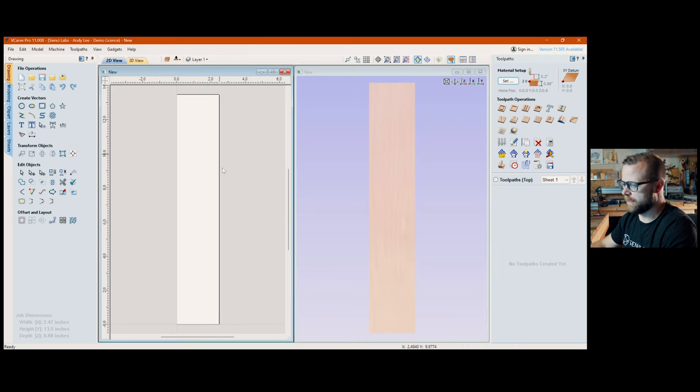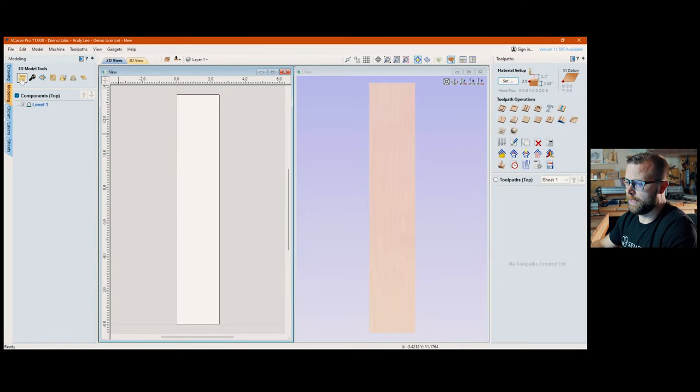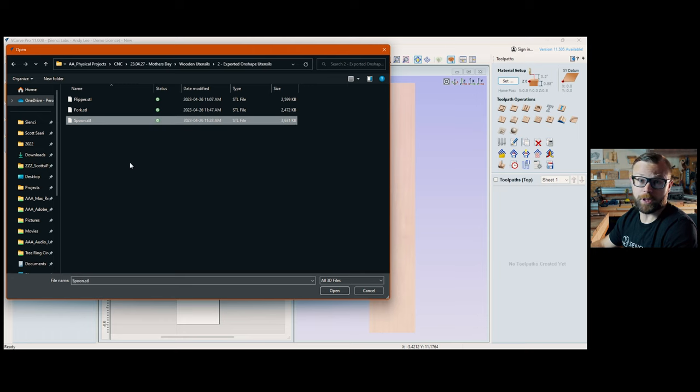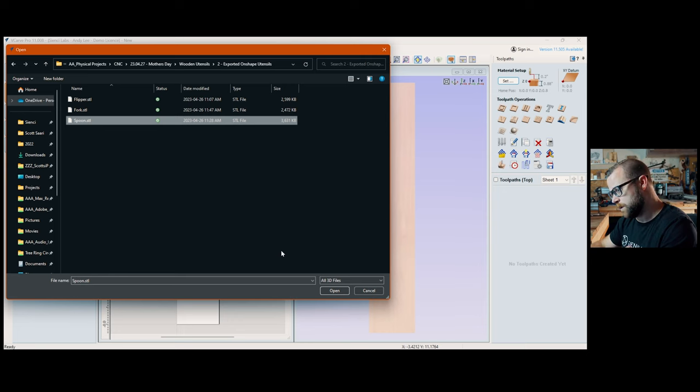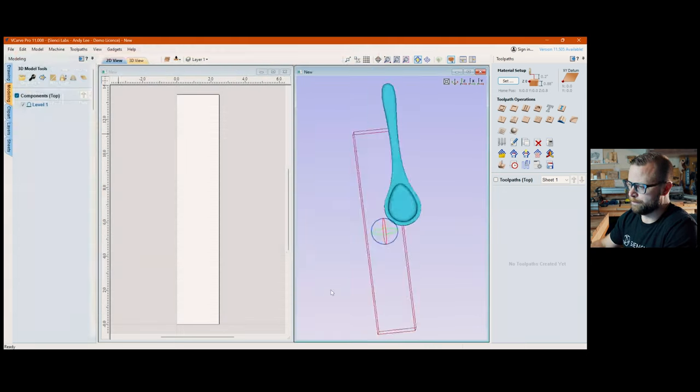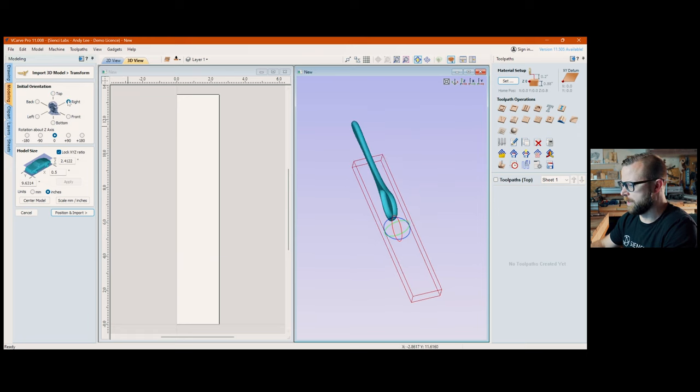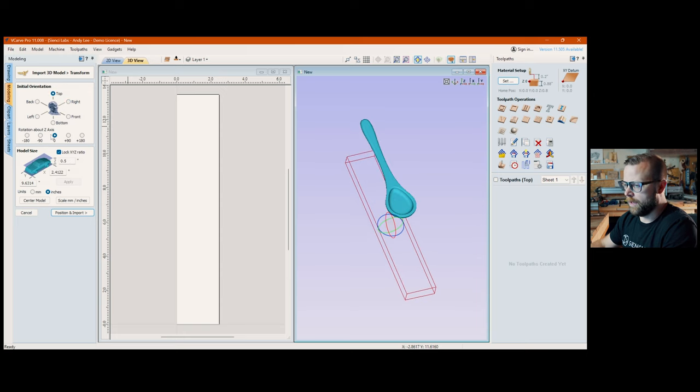Bring up your tool path, pin it, hit split screen, and everything fits nicely. The first thing after creating your document is go to the Modeling tab and import a component — locate your STL file, whichever one you want to work on. The beautiful part is all three utensils are set up to run off the same size stock, so it's the same process for all three. Locate your STL that you exported from OnShape and hit Open — it'll bring up a preview.